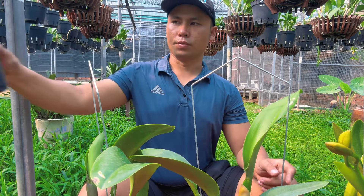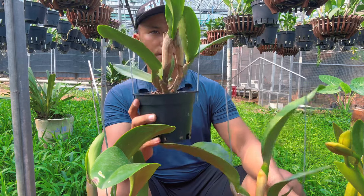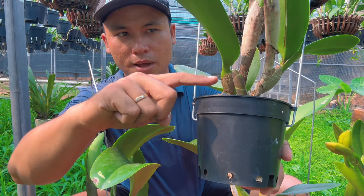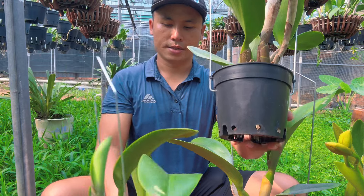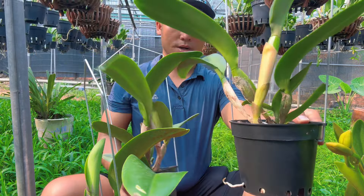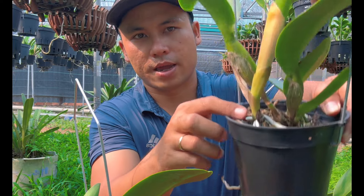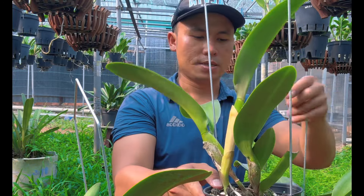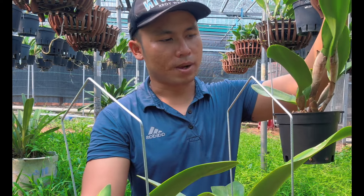Ở đây mình có ba chậu với ba kiểu mầm. Chậu thứ nhất đang có mầm khoảng 2-3 phân, mầm mới nhú. Chậu thứ hai mầm được khoảng 1 gang nhưng chưa mở lá. Chậu thứ ba là hăng tơ vừa già, chưa lên mầm mới — vỏ lụa chưa vàng nhưng đang ra rễ trắng, mới mở lá cứng cáp nhưng chưa ra mầm.